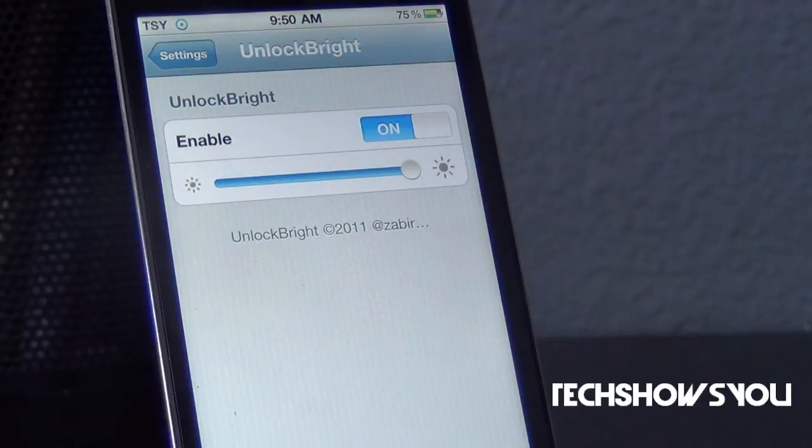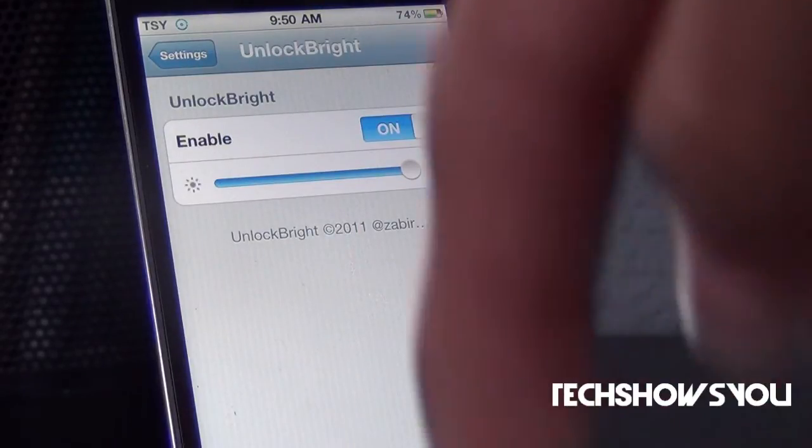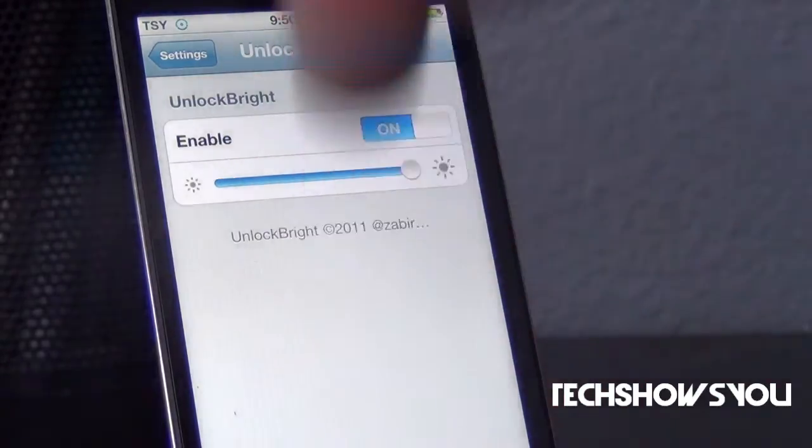If you guys are interested in getting this tweak, it is available for free under the MonMyEye repo in Cydia. I will have their source down below along with a link to my tech blog in the description.